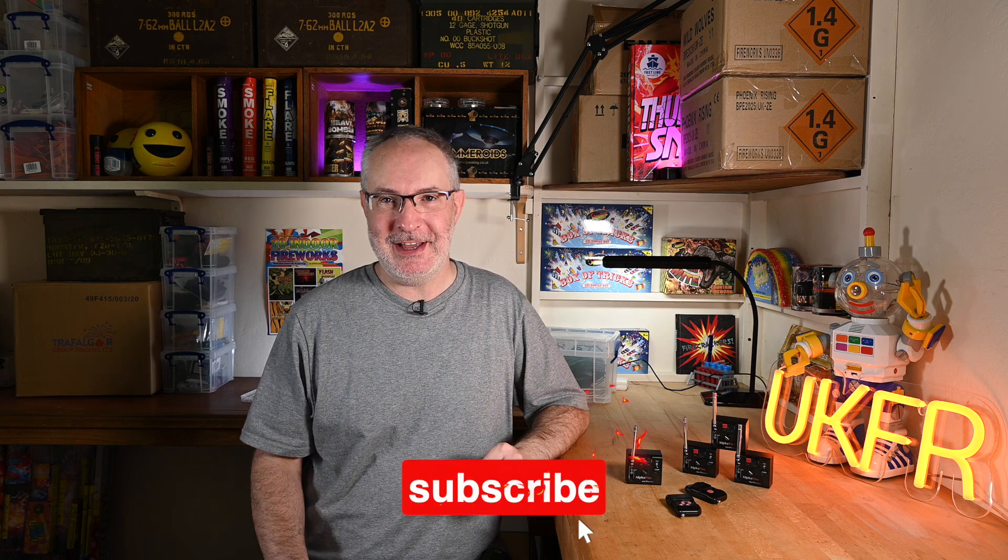That's all from me. I hope you've enjoyed this video and found it useful. As always, please hit that like button and subscribe — it doesn't cost you anything and it helps out my channel enormously. I'll see you in the next video, thank you for watching.